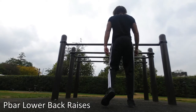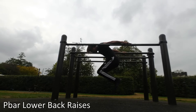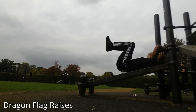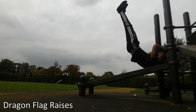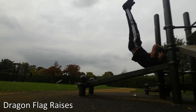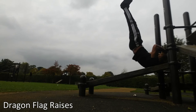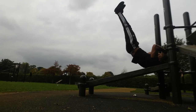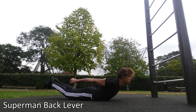Here are some extra core conditioning exercises. With the back lever, what usually happens is people's lower backs aren't strong enough — that's where you see that arch, the banana back lever. Dragon flags are really useful; go as low as possible and get that nice stretch in your core. The back lever is actually a full body workout — you're engaging your glutes, hamstrings, and toes, working your whole posterior chain.